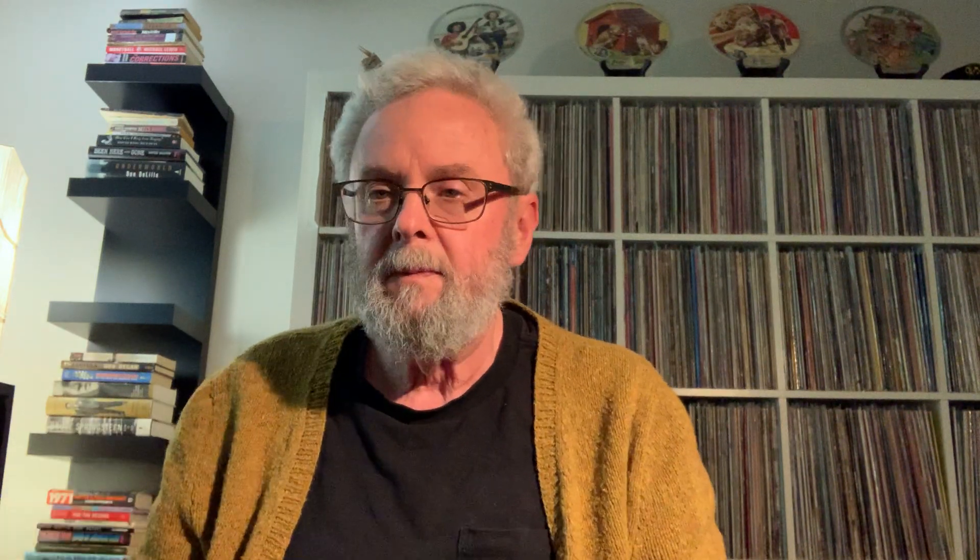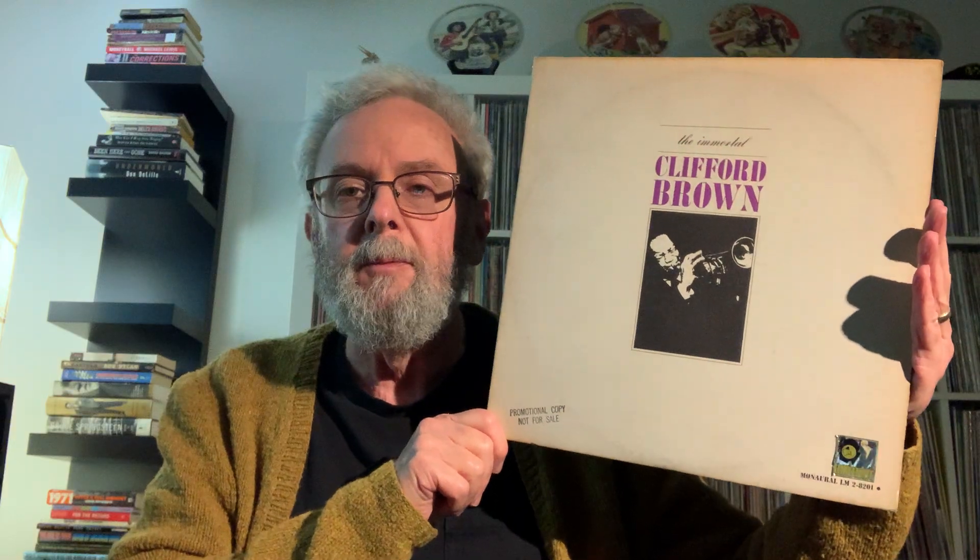At the end they have all the information about the different songs. The first one is Cherokee, recorded in 1955 with the Max Roach quintet — Clifford Brown on trumpet, Harold Land on sax, Richard Powell on piano, George Morrow on bass, and Max Roach on drums. Some songs have Sarah Vaughan and some have Dinah Washington singing. Great stuff — the late great Clifford Brown. Really happy with that pick-up.